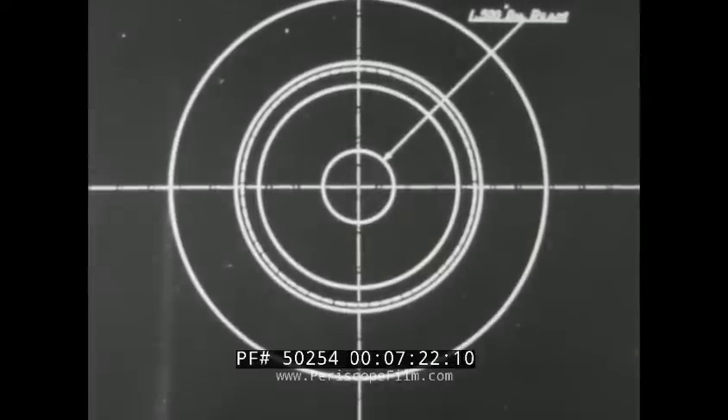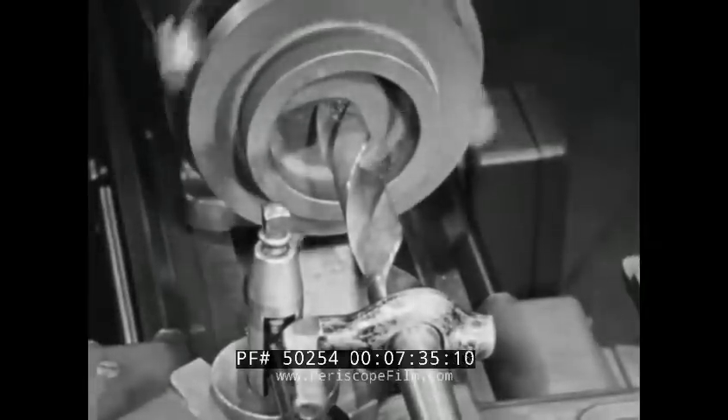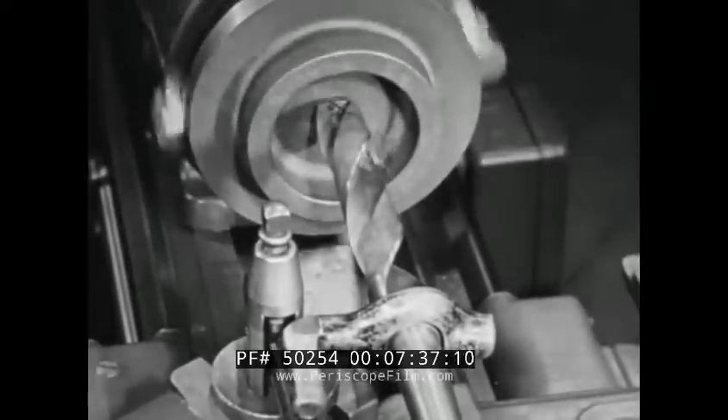The blueprint specifies a hole one inch and five-hundred-thousandths in diameter. It should be bored five-thousandths under that size, leaving a minimum of stock for reaming. With the piece reversed in the chuck, drill the hole.